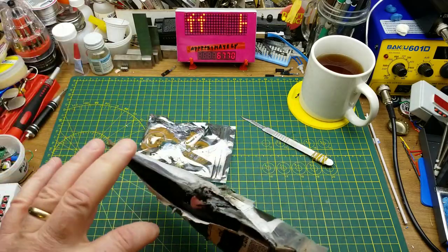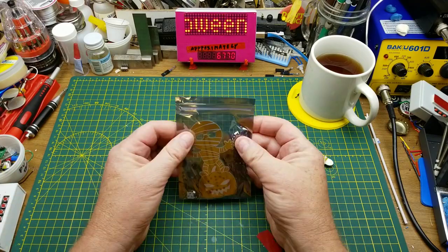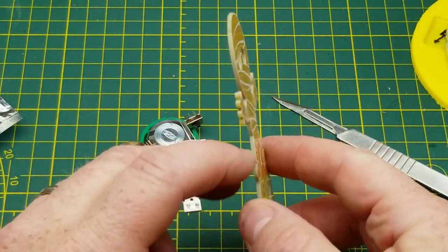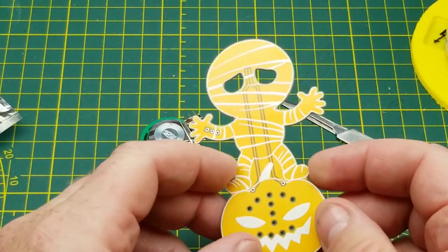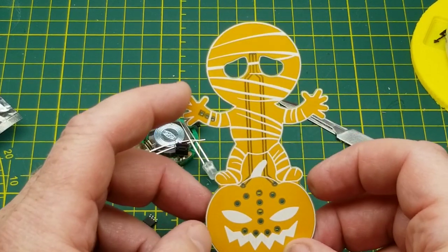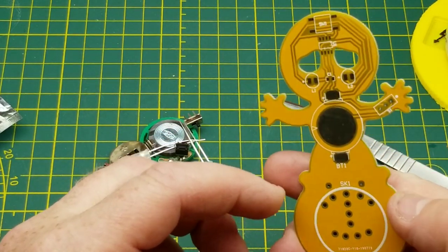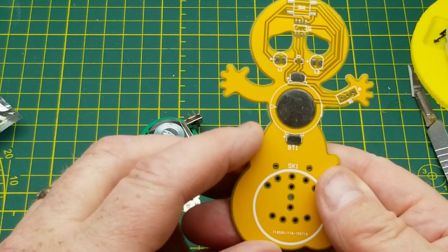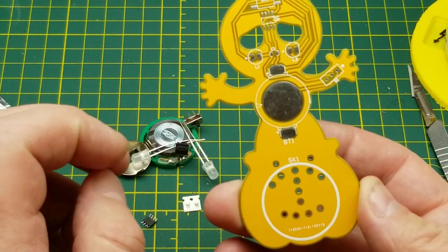The bag looks a little crumpled but I think it's okay. Let me just get this out onto the bench. That's a fun-looking circuit board — a couple of different colors going on. He calls this a 'Cackling Mummy Halloween DIY Electronic Kit.' There's this cool-looking little circuit board with an orange resist and white silkscreen. Not too many components on the back and a fairly simple etch.